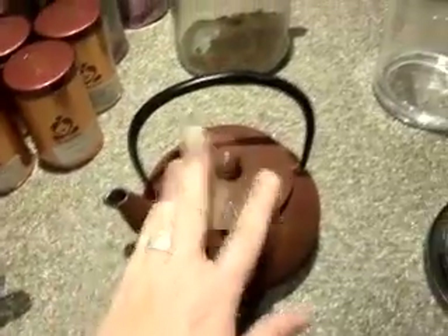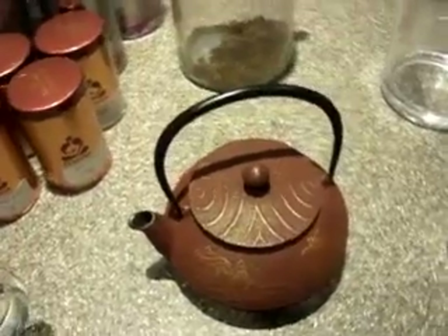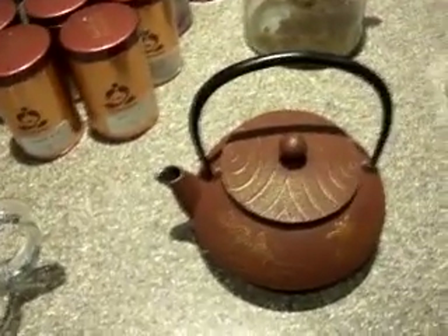So it's really just for steeping the tea, serving it, and brewing it. It looks cute being served.